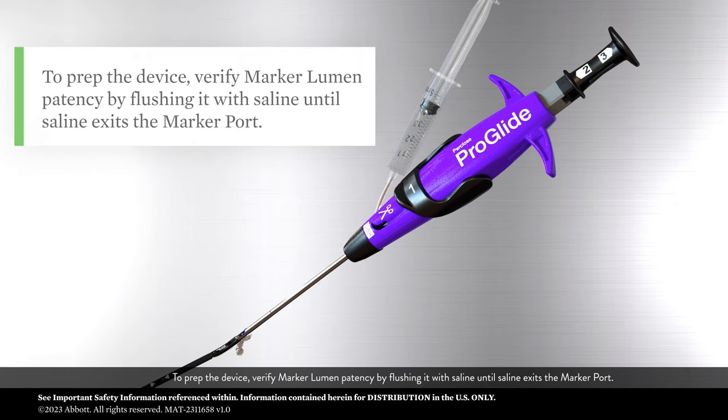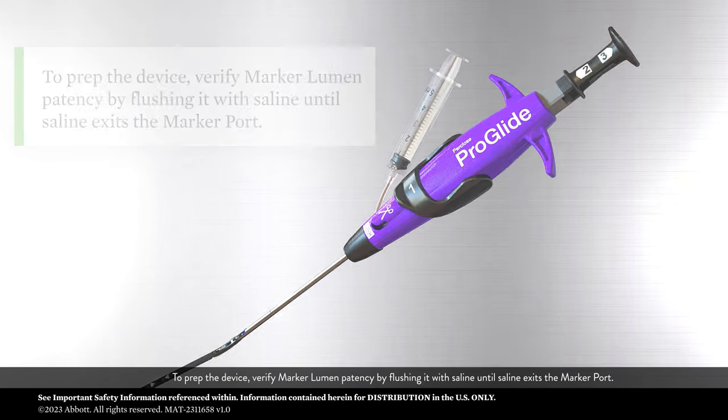To prep the device, verify marker lumen patency by flushing it with saline until saline exits the marker port.